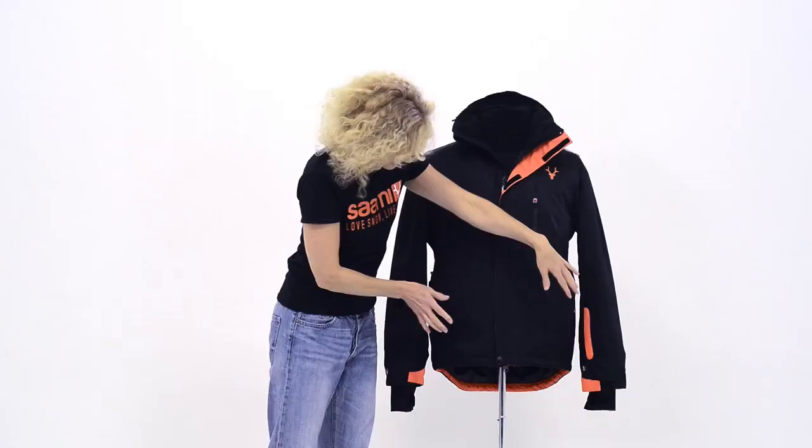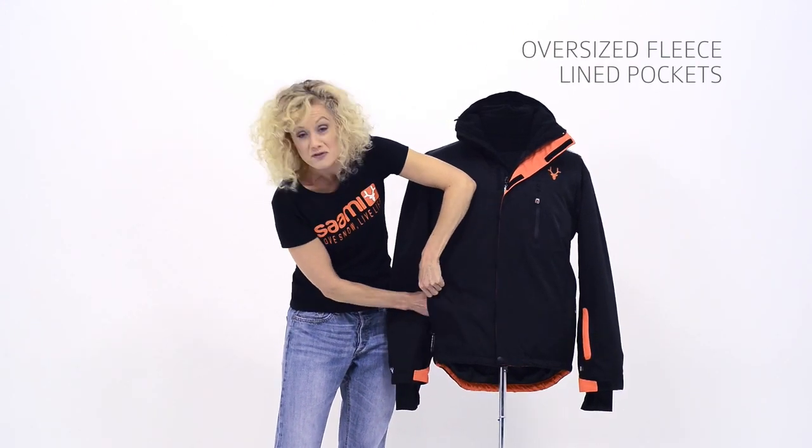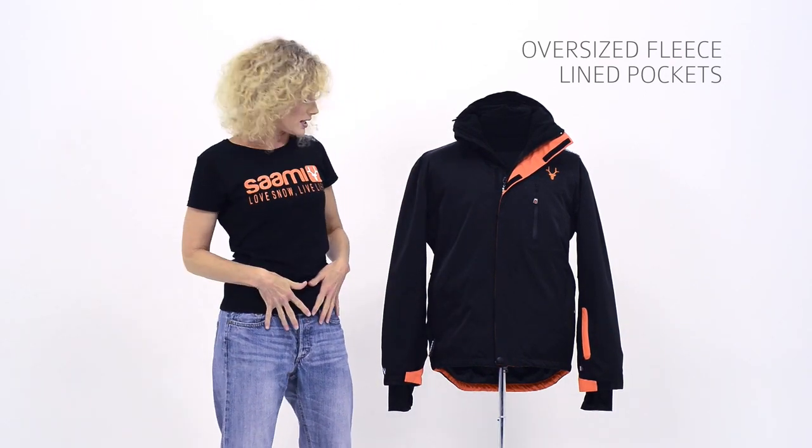You've got some oversized side pockets, oversized again, also fleece lined — nice and warm. They're big enough so that you can fit one ski glove in each pocket.